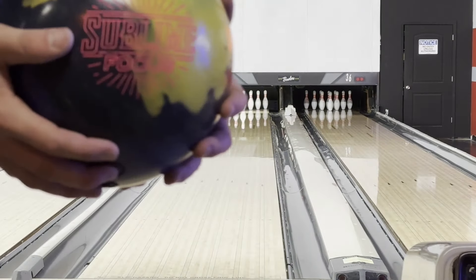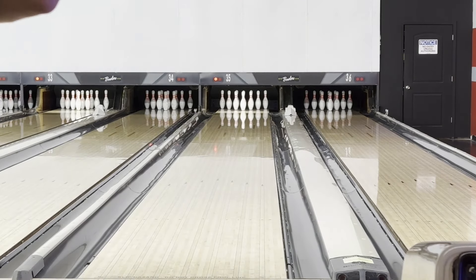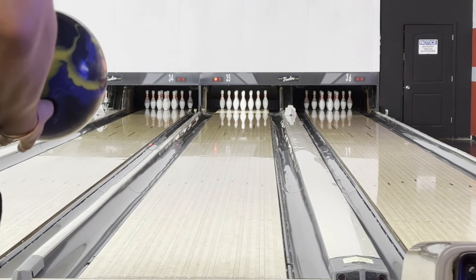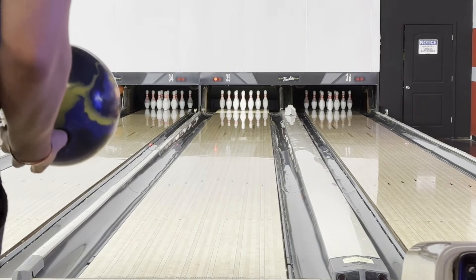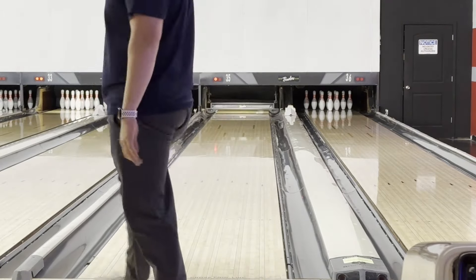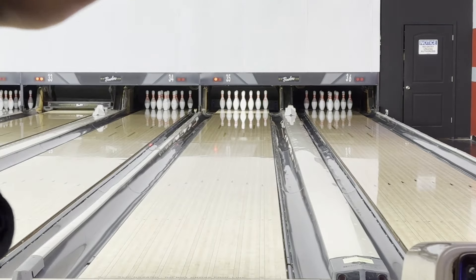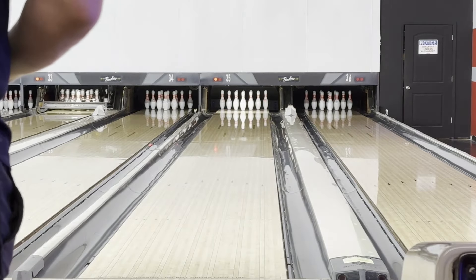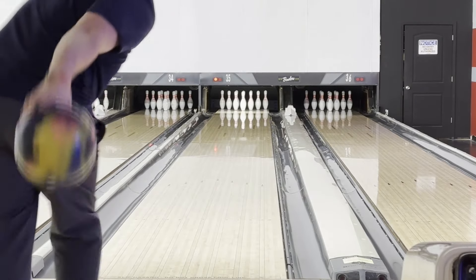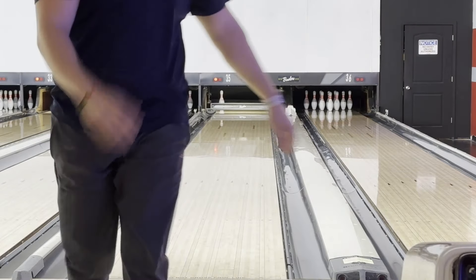Sublime Focus, here we go. This one's got a kind of a wacky layout for me — five by five by one, puts my fingers right by the CG. Pretty tall pin standing on 25. Oh, what a good shot! Don't focus on me, focus on the ball — see what I did there. A few more left, let's see. Oh, that was a little better shot. Yeah, seven pin, fall down.